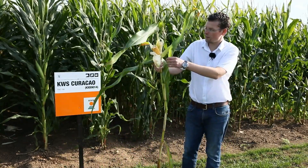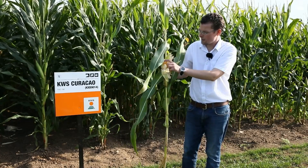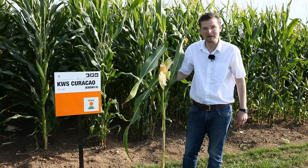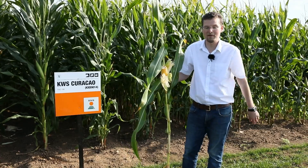I would estimate the total plant dry matter of this particular plant to be around 35, possibly 36 percent. Therefore, it's time to harvest now.